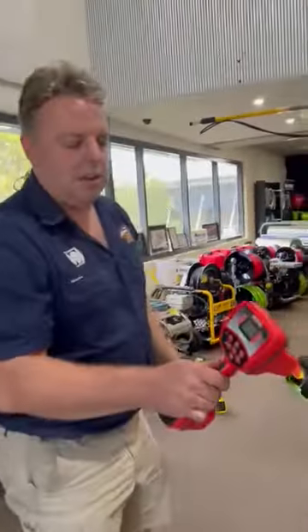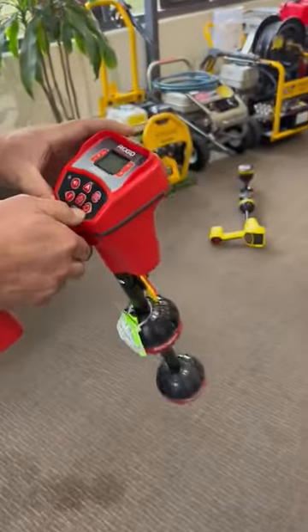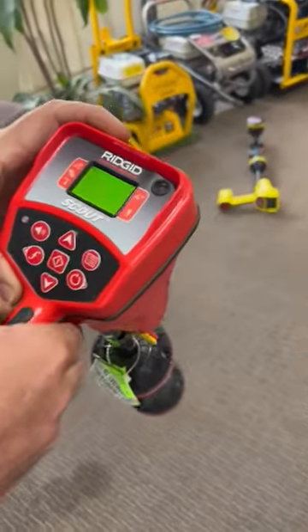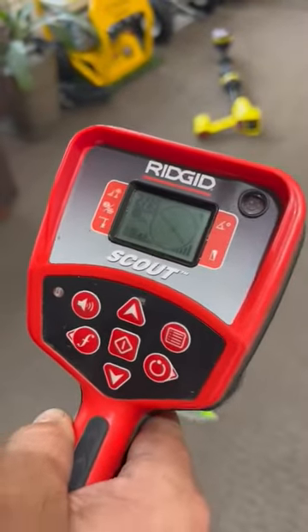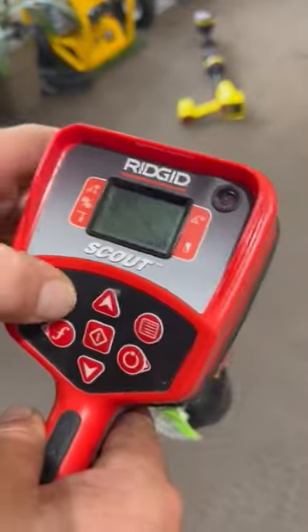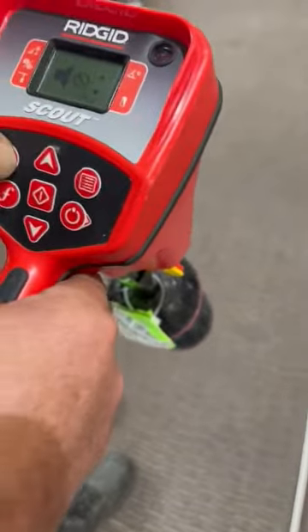You can either do it with the Scout locator or you can use the SR20. If you're using the Scout locator, you want to turn it on and set the frequency to 33 kilohertz — which I've already set here — and turn off the rest of the frequencies. You want a bit of volume; I'll turn it down a bit so you can hear what I'm saying.